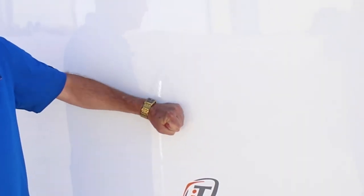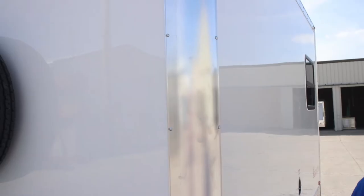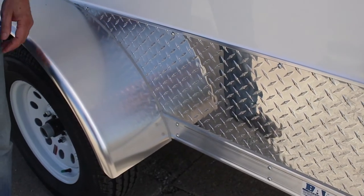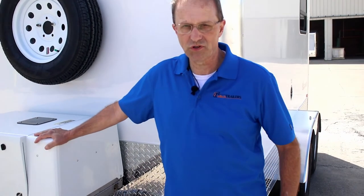The fiberglass exterior on the trailer means I can hit it with my watch and I'm not worried about denting and scratching up aluminum. Fiberglass is a very heavy duty exterior that can take a pounding from brush, tree limbs, that kind of thing. There are extruded aluminum corners that can take a pounding if rubbing up against a tree. ATP all the way around the trailer — not just in the front, but also on the sides — along with a standard 5.5 kilowatt commercial Onan generator.